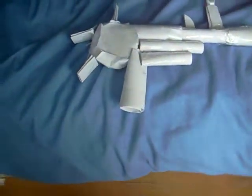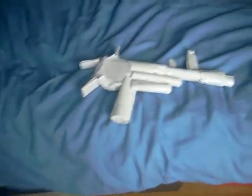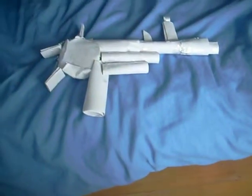Hey guys, this here is my paper ray gun. It took me around 4-5 months to make and it has the cartridge up there. It comes out.